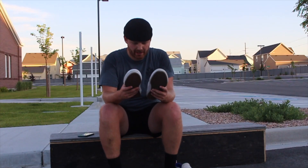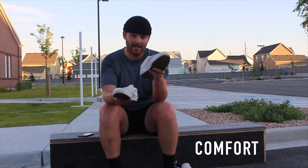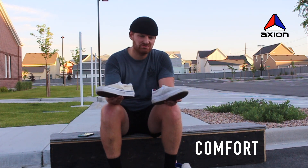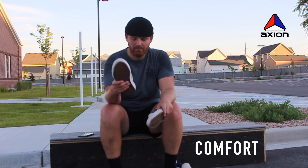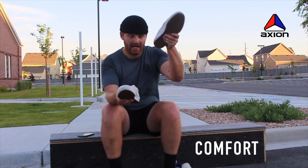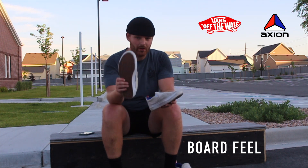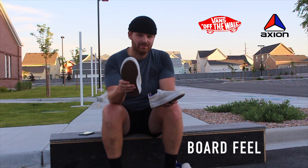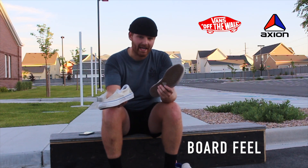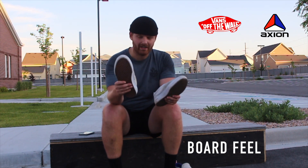Now it's time to rate the shoes. For comfort, I'd give the Vans about a 6 out of 10 and the Action Rue an 8 out of 10. The Actions are super comfortable; the Vans have taken forever to break in and are just not really comfortable. Advantage: Action. For board feel, I have to give it to the Vans — the outsoles are so thin it's almost like wearing no shoes, so I'd give them a 10 out of 10 versus an 8 out of 10 for the Actions.